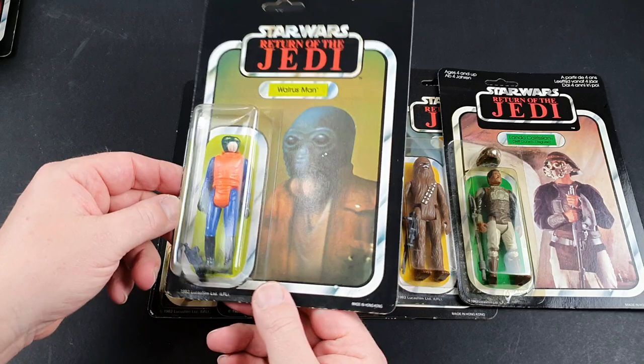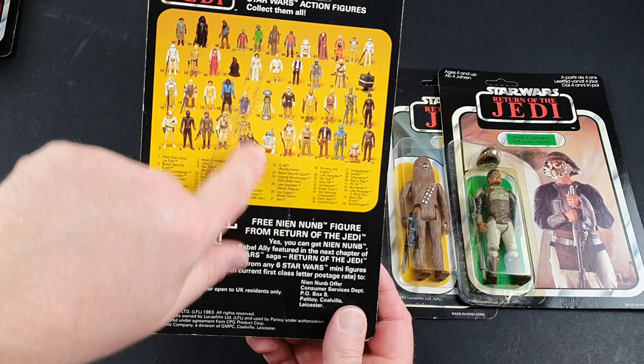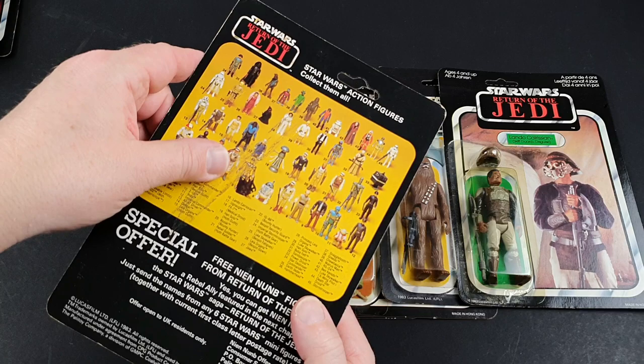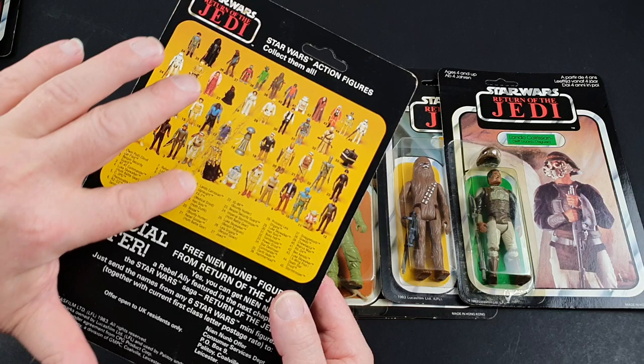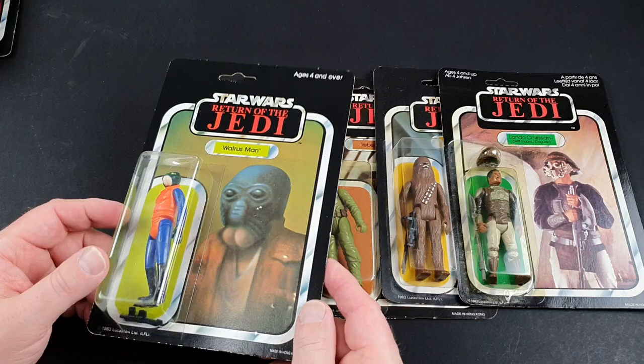This is a coincidence — this is a Walrus Man, but he seems to have a much bigger bubble, sort of like a tri-logo bubble but on a Walrus Man card. So whether this was a later one or an early one, I honestly don't know. It's a bit of a weird one because it's got a 45-back. There's a little bit of wear on this one — it's almost like you could see mud. None of these have been cleaned yet, so that's going to need some proper attention. I need to very carefully see if I can take that muck off the back.